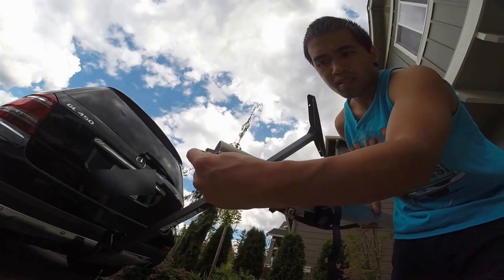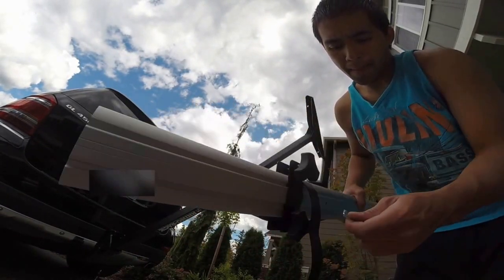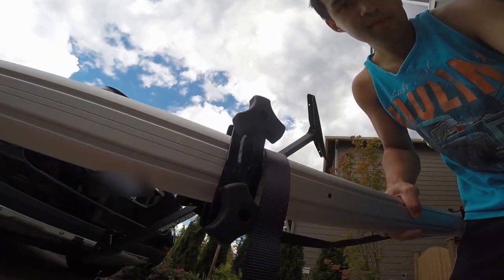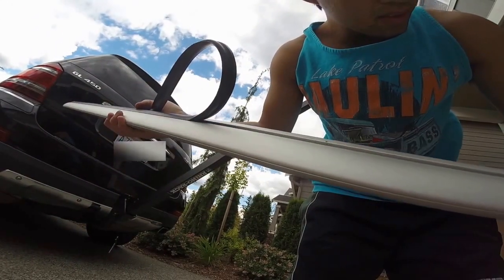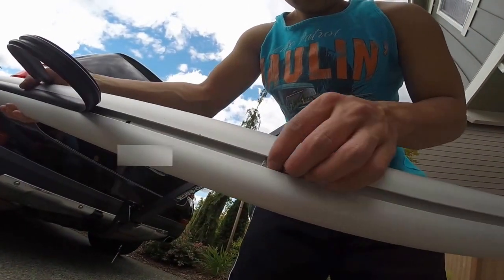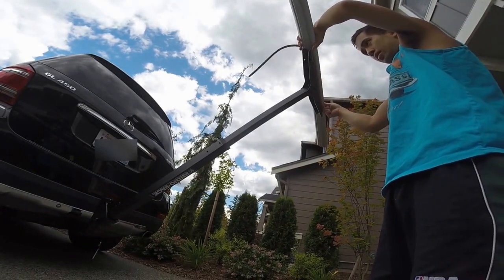These are the little things you need to put through the rails before you put the rubber grommet through the groove. You want to put it through that track and line it up with the hole so your screw will have something to bite into. Slide it through so it lines up with the hole and you can mount it to the T.